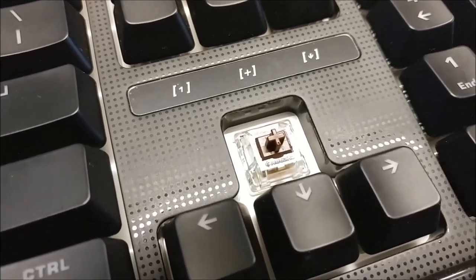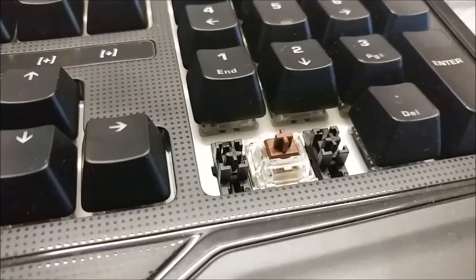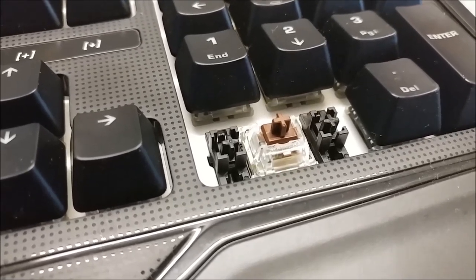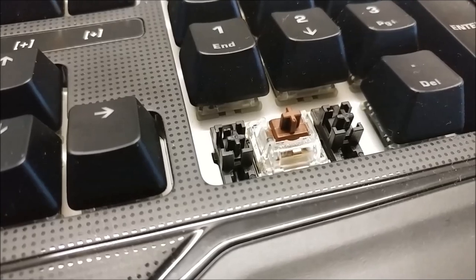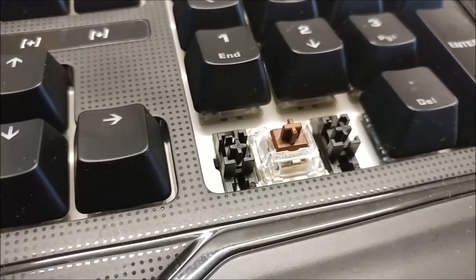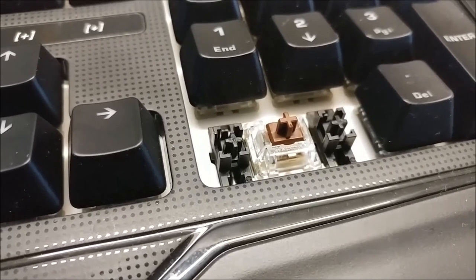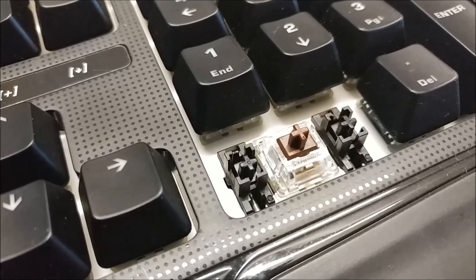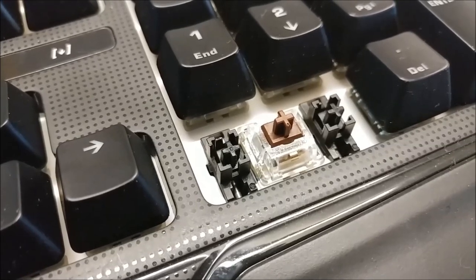Maybe this is just my particular board and other boards won't have the same problem. Thankfully, this keyboard uses Cherry MX stabilizers, which is awesome because it makes the keyboard so much easier to clean. I don't have to constantly fidget with the stabilizers to make sure that the stars align before I can put the longer keycaps back in. I am sure that for some of you this doesn't seem like a big deal, especially if you never plan to clean your keyboard or replace keycaps — but I do clean my keyboards and I do replace keycaps, and having Cherry MX stabilizers makes life easier.